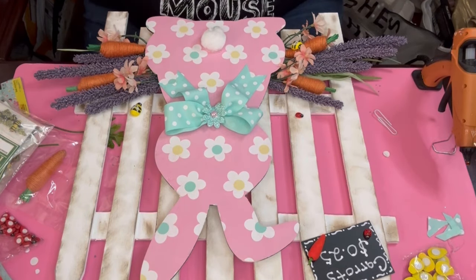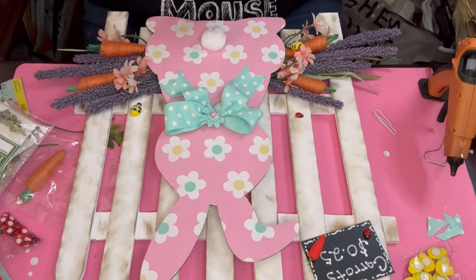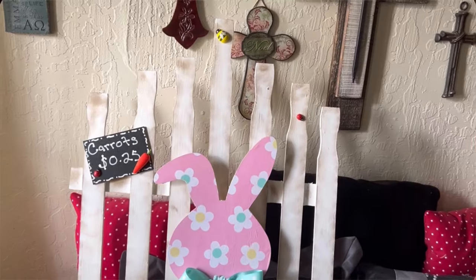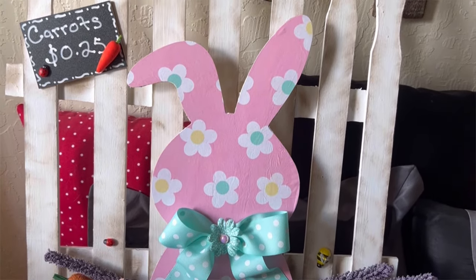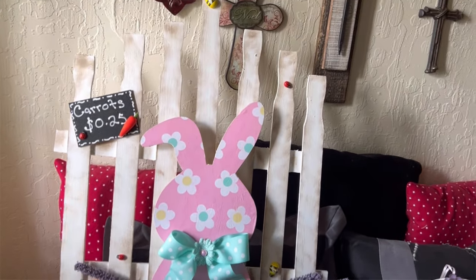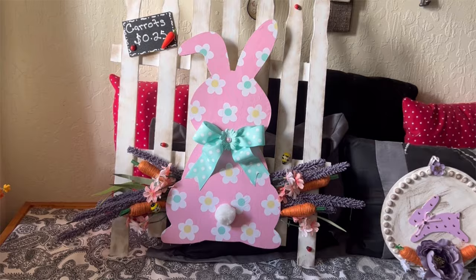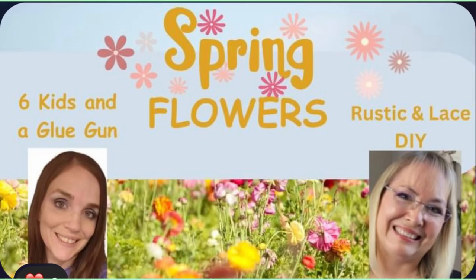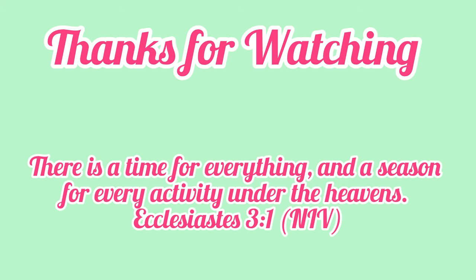I used four ladybugs in sporadic areas — no rhyme or reason — plus bees, and there's the end product. I didn't put a hanger on it because I thought it would sit against the wall, but I might add one to hang it outside when spring actually arrives. Thank you to Amanda with Six Kids and a Glue Gun and Brenda with Rustic Lace DIY for hosting and having me on the playlist. Thank you all for clicking, watching, and your prayers — I appreciate every single one of you. Have a blessed day, bye!